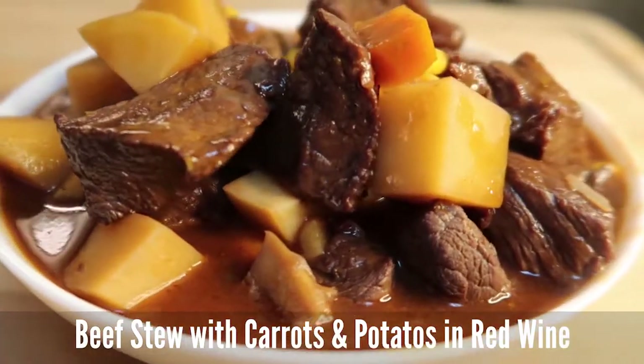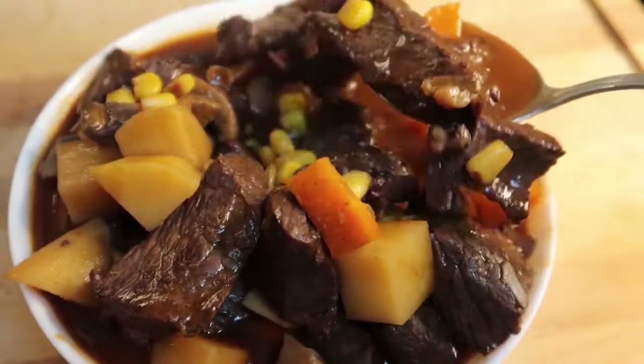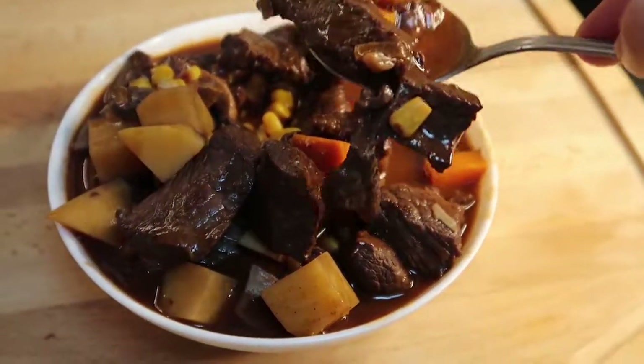Welcome back everyone. Today we're gonna make beef stew with carrots and potatoes. Now let's get started.